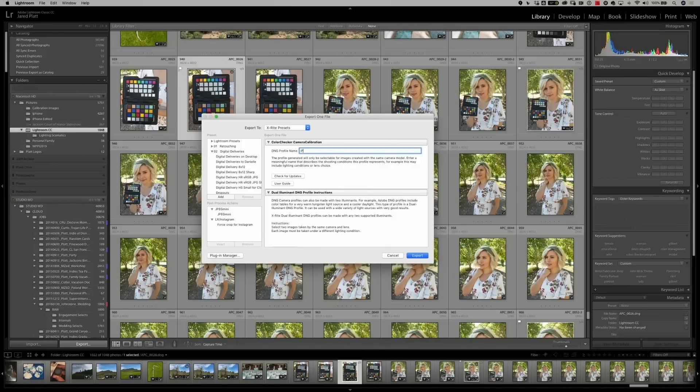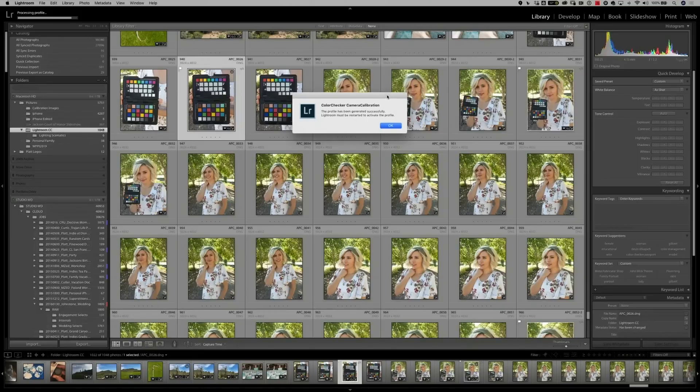Simply click on the X-Rite preset, name your DNG profile name — we're going to name this iPhone 6s — and hit export. The Color Checker Passport software is taking known colors and comparing those to the colors coming out of the camera in your phone. Once it finds those two colors, it creates a computation to make sure that the red is actually red and the blue is actually blue. It then creates a profile that will be placed in Lightroom for later use.